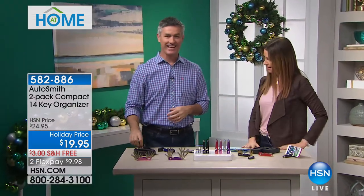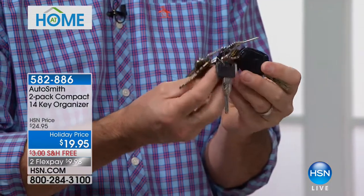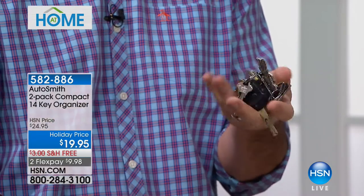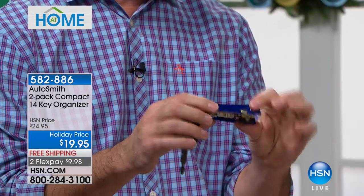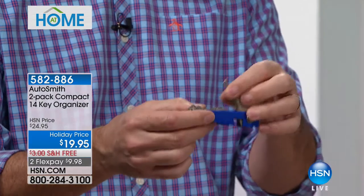Peter Kilcullen is here to show us how simple it is to get organized. This is one of those really neat gadgets that everyone's going for at Christmas. This is what I used to be like — keys everywhere, unorganized, hard to find, always a mess trying to put them in your pocket. But this is me now — my actual set of keys. We allow you to put up to 14 keys on here. They all fold out, just like a little knife with gadgets. I have 12 on here.